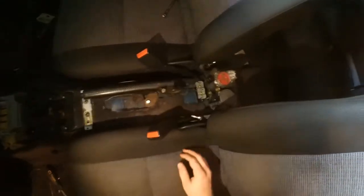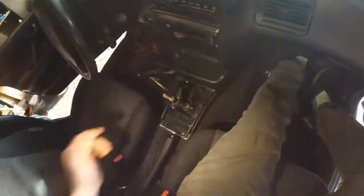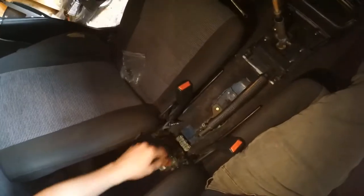I already got my e-brake and everything reinstalled — those cables were a pain to push up through the floor. I found some little flathead bolts to put the boot on with, so that's good to go. I'm going to put in my center console again so I can start mocking up the new boot and all that. I just put this piece in — it screws in with four screws. Now I'm going to bring the actual console in here and put the seat belts through, and it should be good to go.